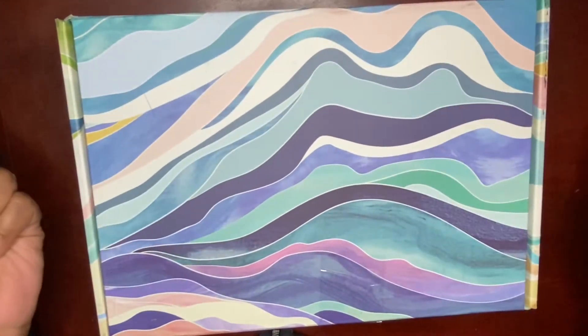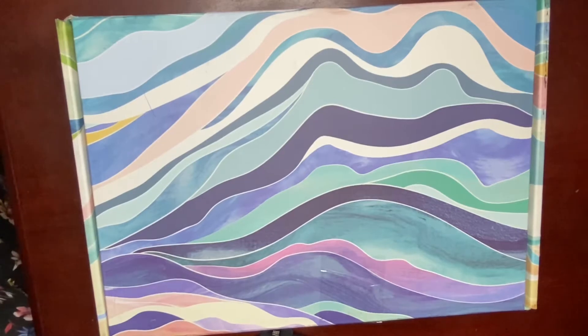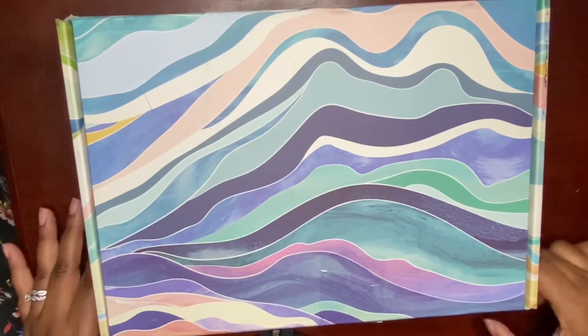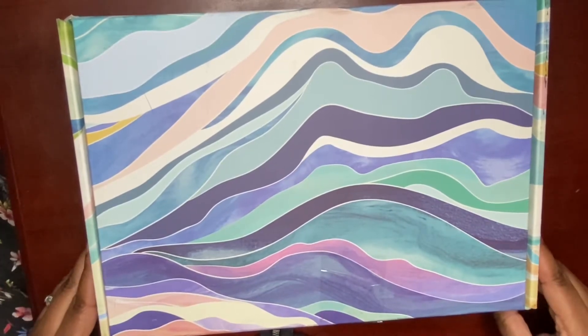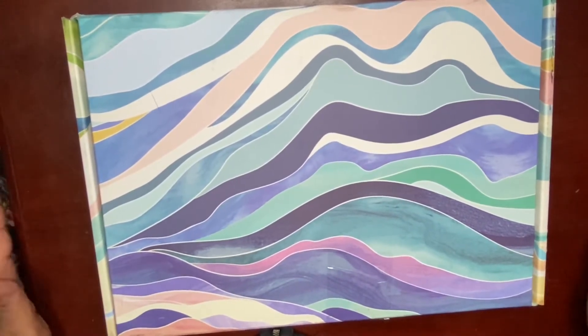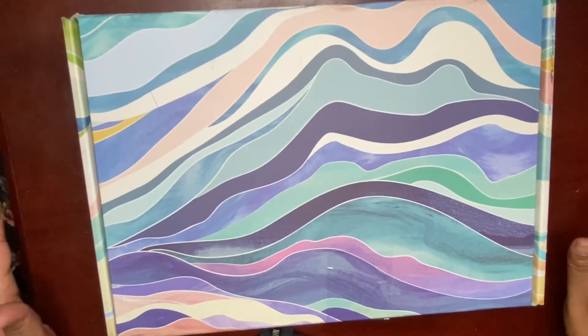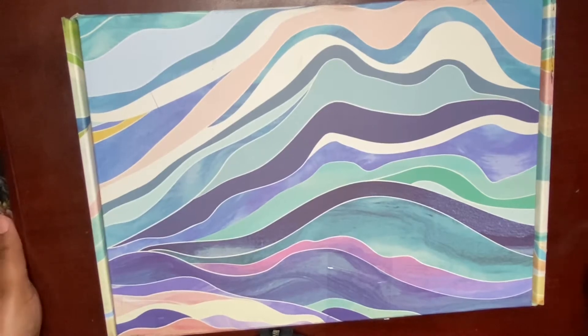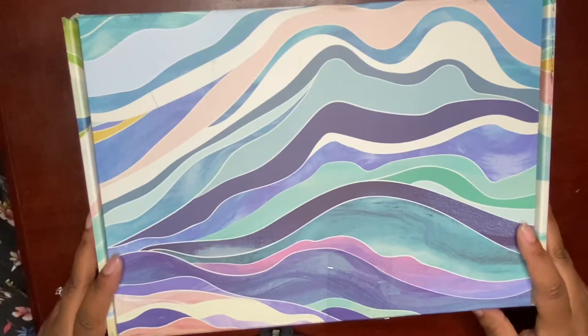Hey guys, welcome back to my channel. You are watching Char with Char Create and I wanted to share with you the Aaron Condren Summer Surprise Box that I just received today. I'm excited to see what's in here. I've heard a lot of mixed reviews, mostly a lot of disappointment, so I'm just hoping that everything in this box is something that I can use.